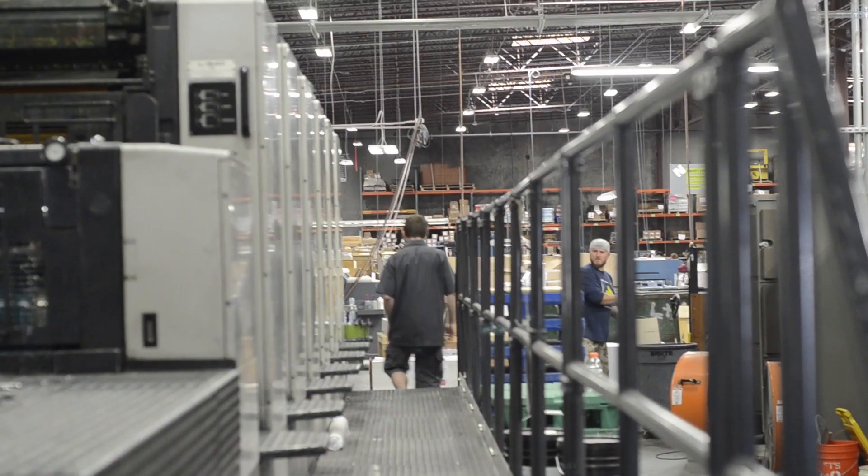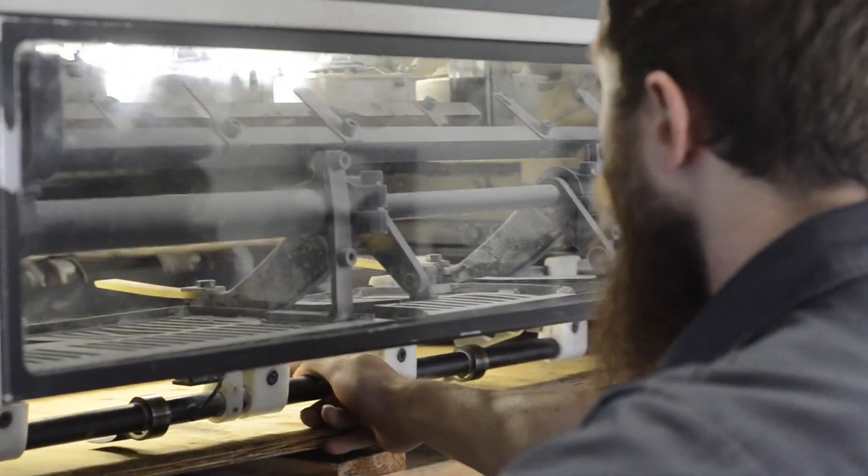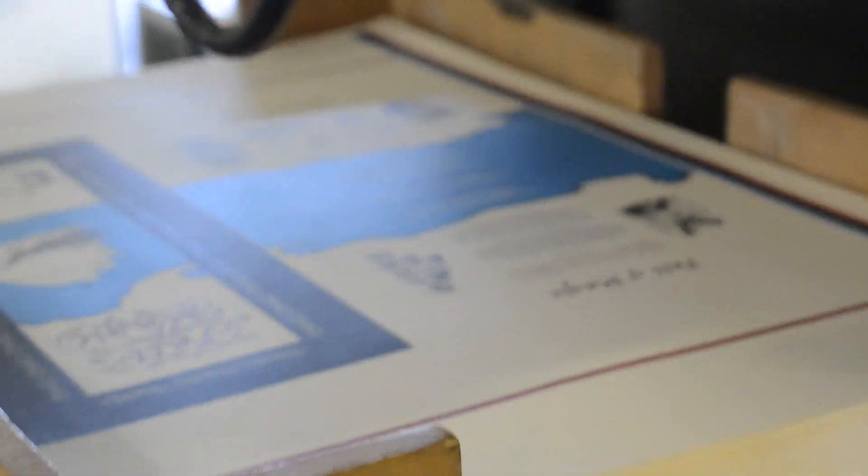What's your name? Jason. What do you do here, Jason? I operate the 640 press — it's called 640 because it's six colors, uses six units, and can run paper up to 40 inches wide. It's fun. I enjoy creating the artwork that people give us. It's stressful at times, but that's just with any job — I enjoy my job though.